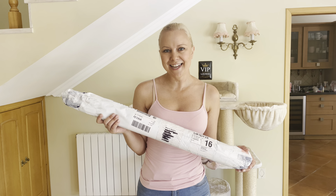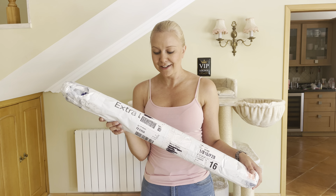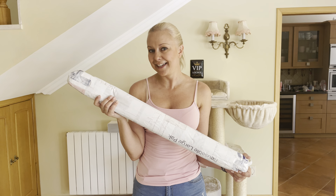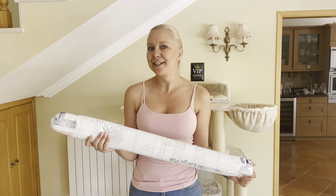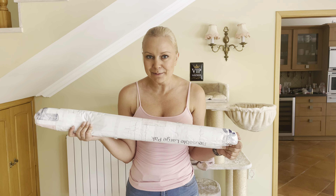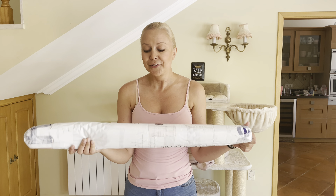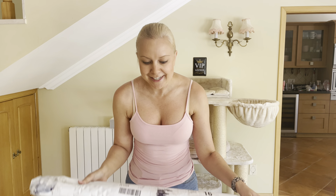Hi guys, I'm Maria from Pink Bonnie Design, and FedEx just delivered this very exciting roll from Italian Skins on Etsy. I thought we could open it together because I'm so excited — this is going to be my first time working with real actual leather. I've never done that before, so I'm super excited, let's take a look at what's inside!